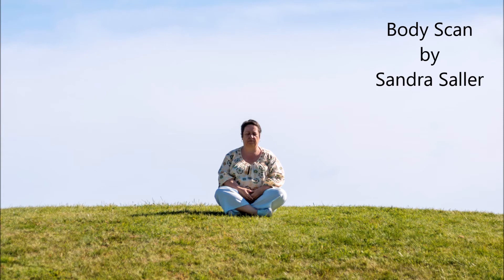You feel now both legs hanging out of the pelvis. The pelvis lies like a big bowl on the earth. The pelvic floor lets go. The abdomen is soft. It creates now even more space in the groin area.